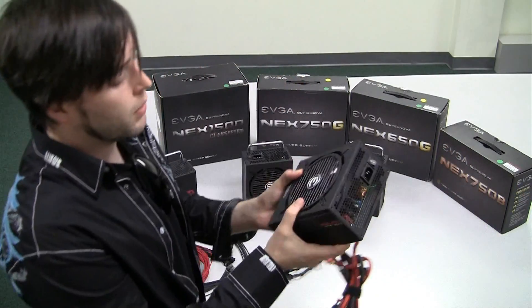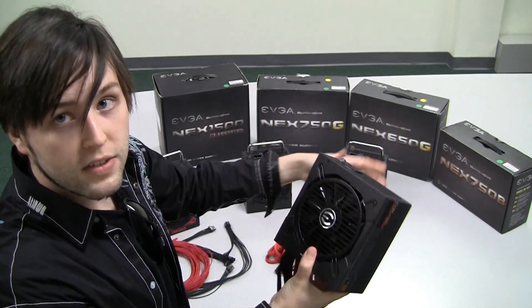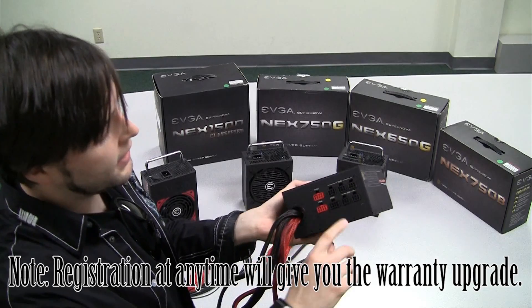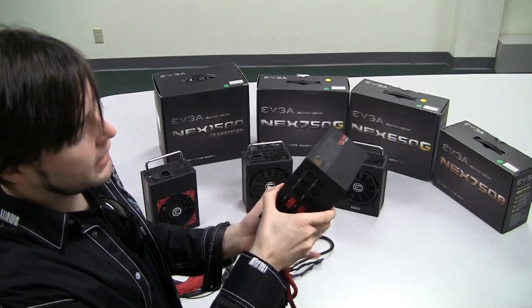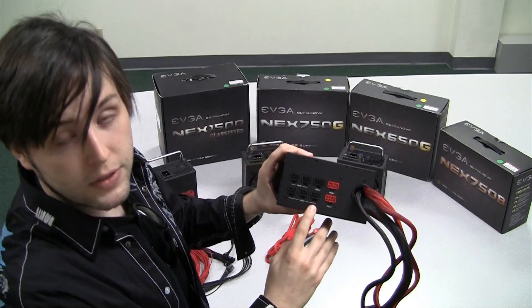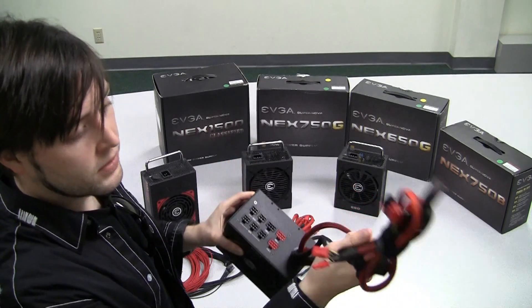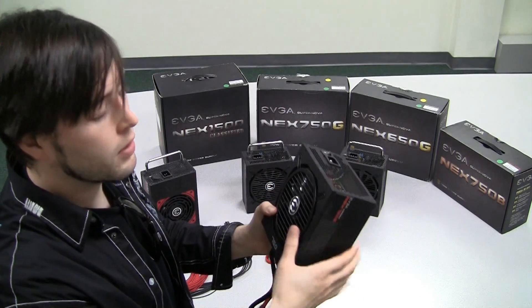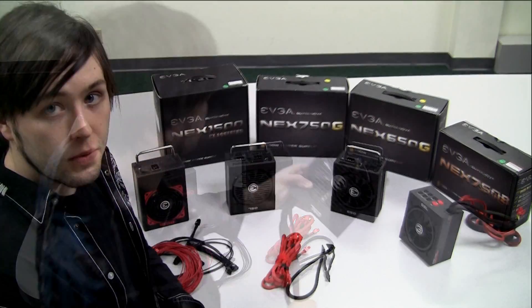Here's our 750 Bronze. This one comes with a 5 year warranty upon registration, similar to all the others except for the Nex 1500 which is out of the box. It has a semi modular interface allowing you to connect whatever cables you want for your motherboard, your graphics card, your peripherals, with the essentials being already connected, allowing for good cable management inside your computer at a good price point.